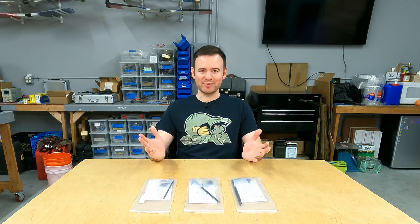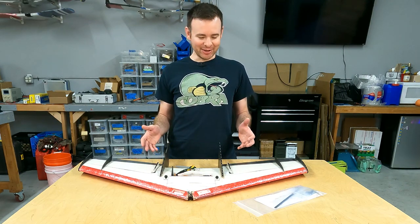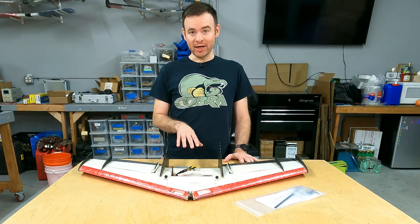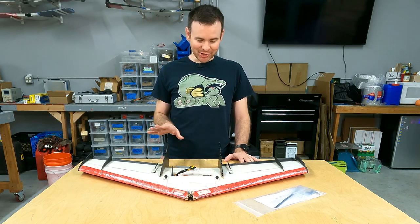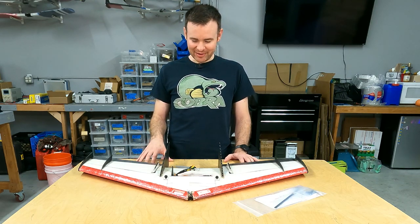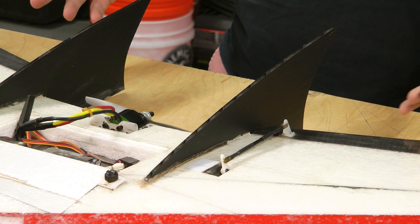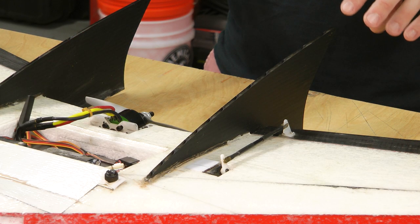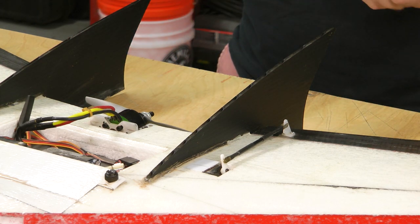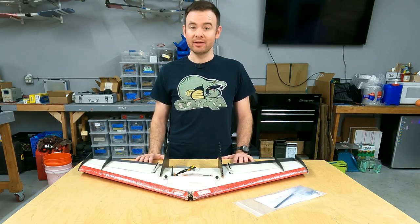With that out of the way, let's build. My project for the day is to renovate and give a little TLC to this Hardcore 38 from Right Wing. I built this many years ago — the last time it flew was in 2017 when it crashed at the Phoenix Cup wing race and it has not flown since. Part of this renovation is replacing the control rods and refreshing the horns, which have loosened on the surfaces.